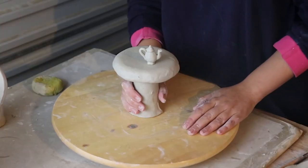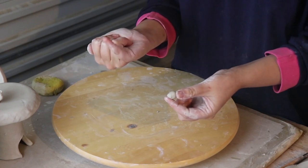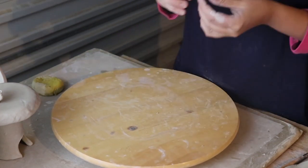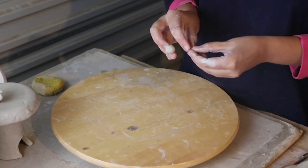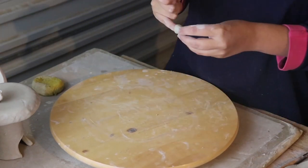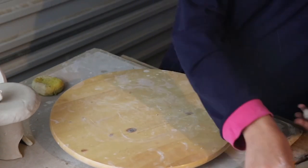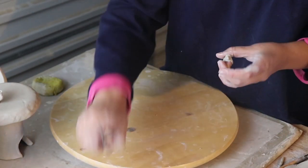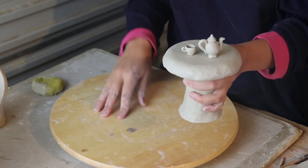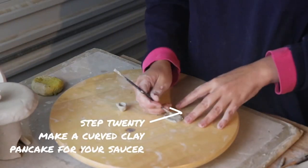I think it looks very sweet and it reminds me of Alice in Wonderland. Now I'm going to make a teacup — I'm just going to make the smallest pinch pot of all time on the end of my pinky finger. Then it's going to get a little blob of clay as a base and a tiny tiny sausage handle. That's looking really nice but I think it needs a saucer too, just to be a little bit more prim and proper. The saucer is just a pancake with the edges curved a little bit upwards.